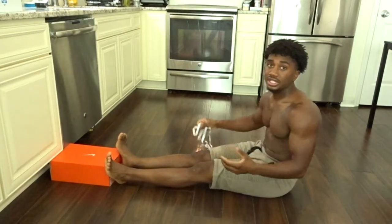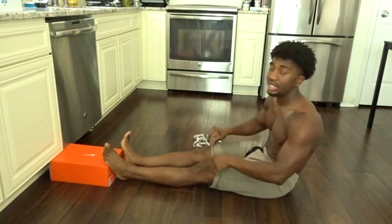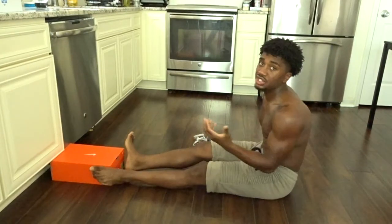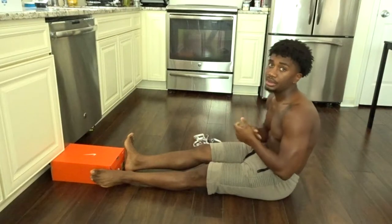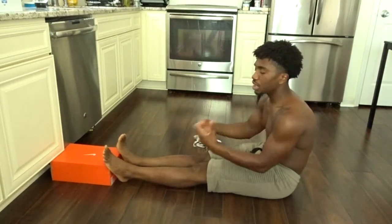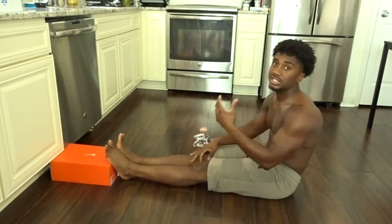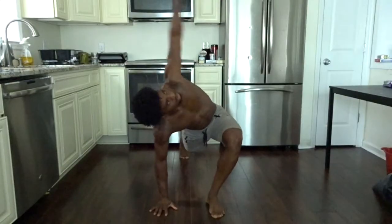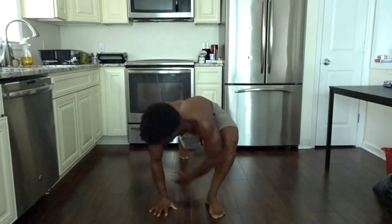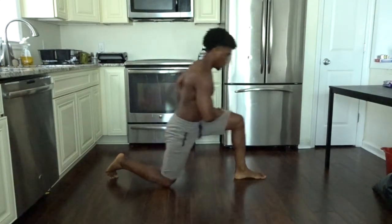There are a couple of things you should know about the sit and reach test. I'm doing this cold — I just turned on the camera and started recording. The best stretching, especially for me and just in general, is when you've actually warmed up. Static stretching is best done after a workout. If you do a dynamic warm-up or perform this test after a workout, especially after leg day, your results will probably change drastically.